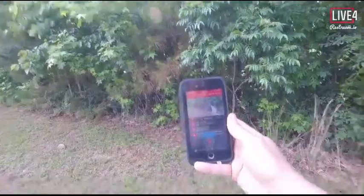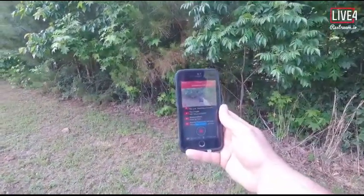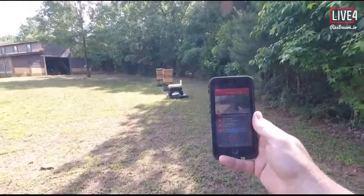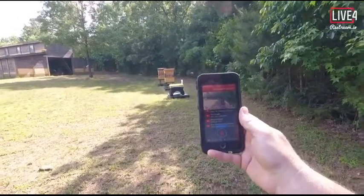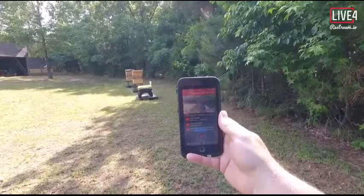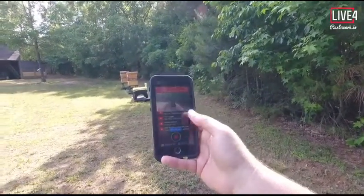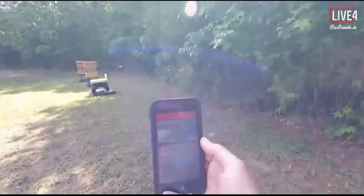My GoPro is connected to my phone via the GoPro Wi-Fi system. The GoPro signal is connected to Live 4. Live 4 is connected to Restream account, which connects to my YouTube account, which puts it on live stream. That's what all this is going through — I know it's probably going to Mars and back. But yeah, I see the glitches there — I'm gonna have to try again and do some research on glitching in this system.